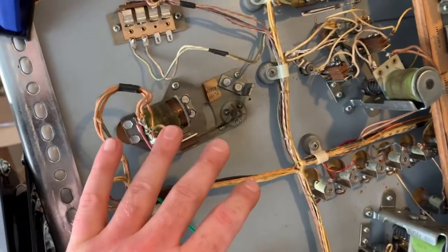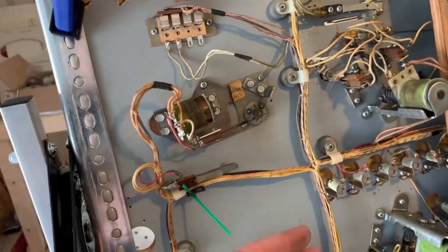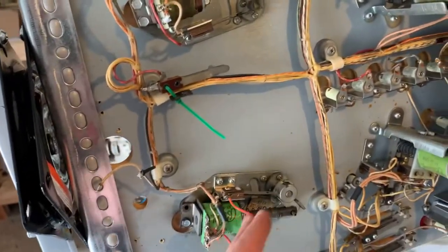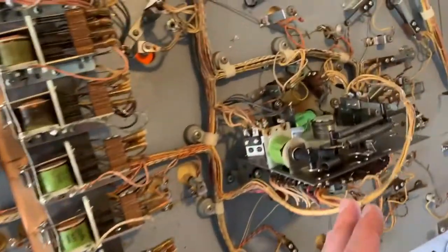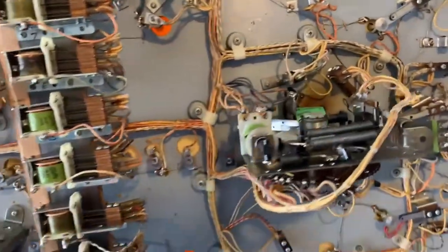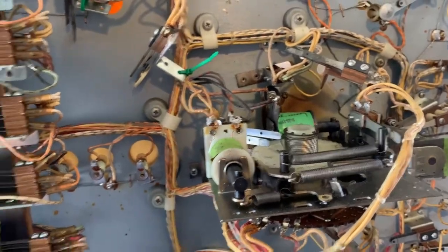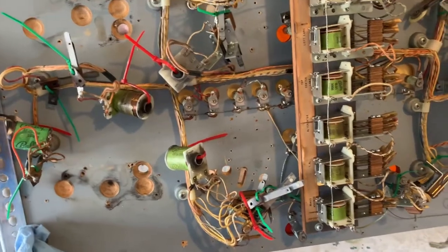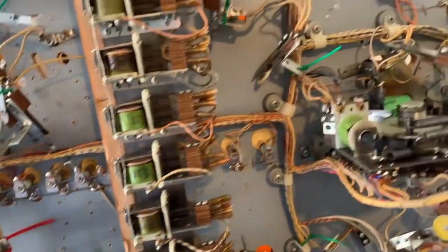So I'm going to take the flipper assembly out — I'm going to have to clean it anyway. I'll zip-tie it to here, do the same with this one, and just keep rolling on down. I'm going through stripping the playfield here, zip-tying everything to the wiring harness, getting it all out of the way so I can clear all the holes.